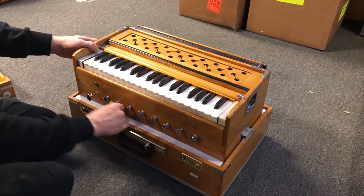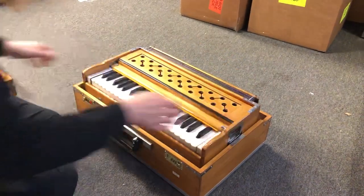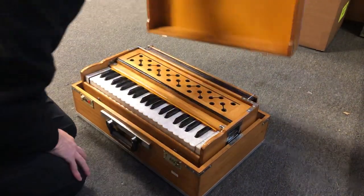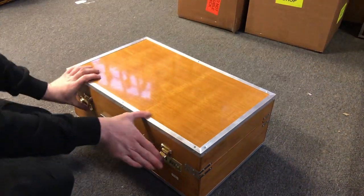So that's a little tour of the MMKD, the Musicians Mall Kirtan Deluxe Harmonium. It just easily goes down and goes right back into the little suitcase design.